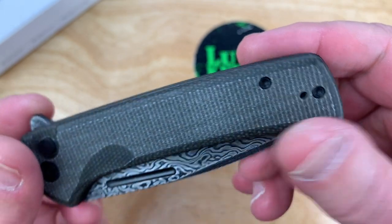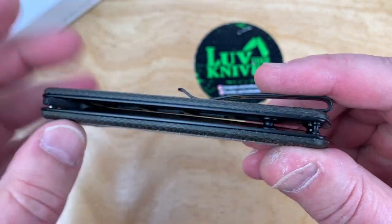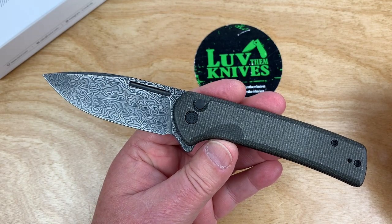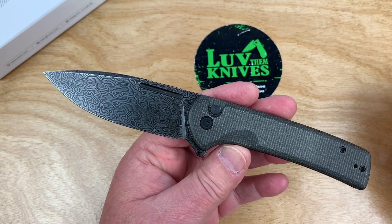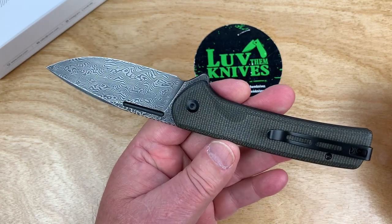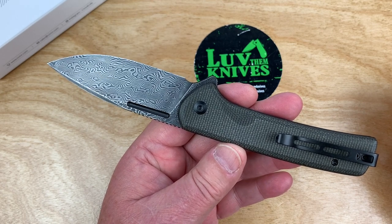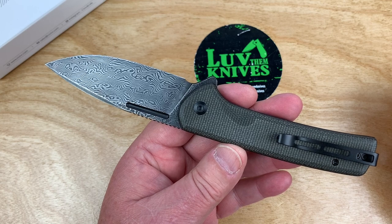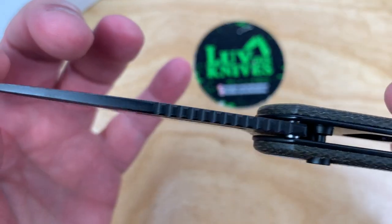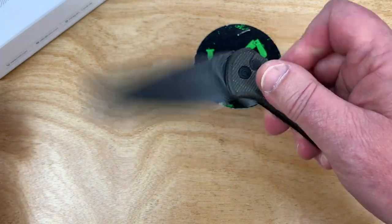Left hand, right hand — you can do both. No backspacer, open design. Here's your standoffs. This one has Damascus. Made in the style of the old methods, so it's true Damascus. I get people saying it's not real Damascus — well, it's definitely a mix of metals folded together. That's kind of how this one rolls. I think this is a stainless Damascus.